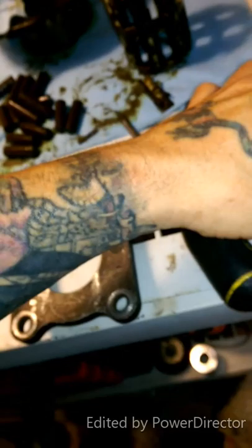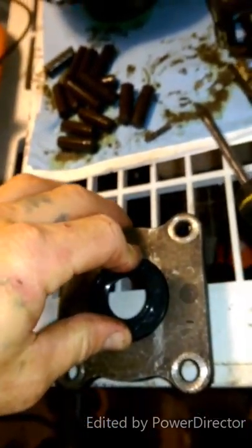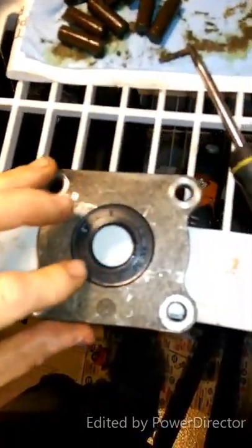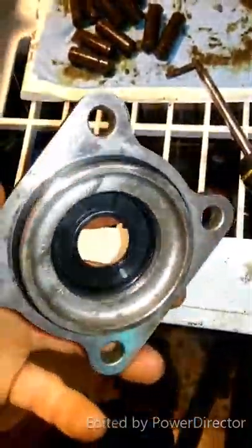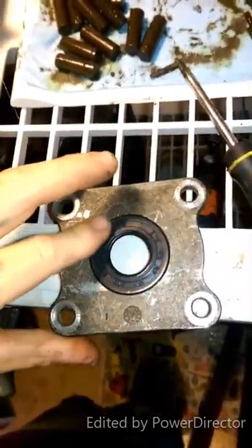Now we're going to put our new seal in. It's pretty much line them up good. You should be able to just press them with your hands because they are a little oily. So we're going to just do that and work our way around, make sure it's flush against the cover. She's pressed in, flush all the way around. Now if you go too far, you just got to go on the inside and push it back out. You might have to readjust this — keep an eye on it. We're going to put it back together but she's flush, she's good.